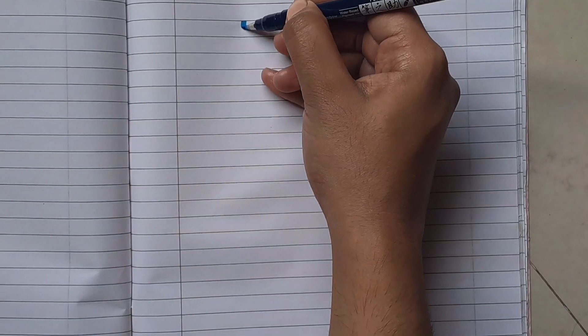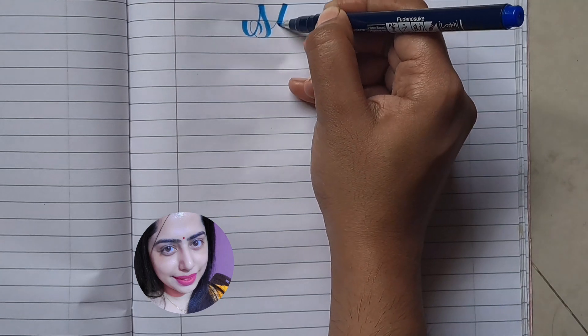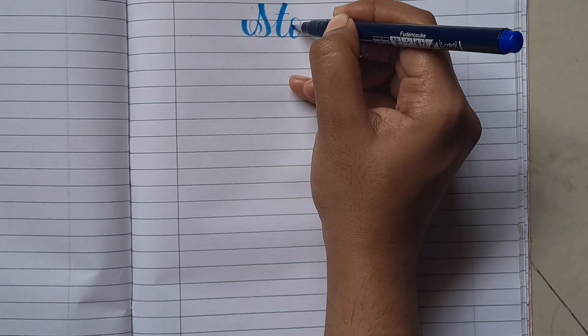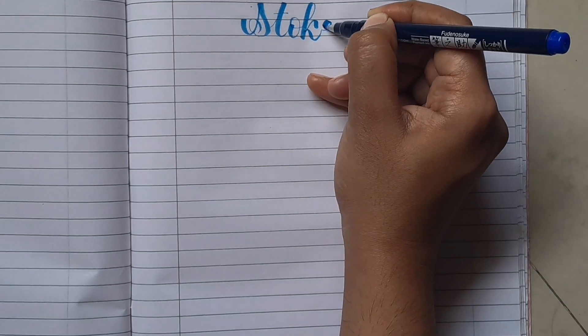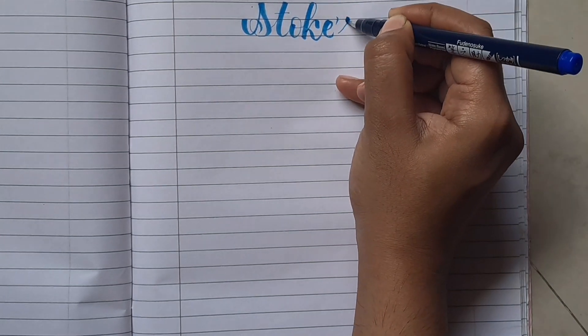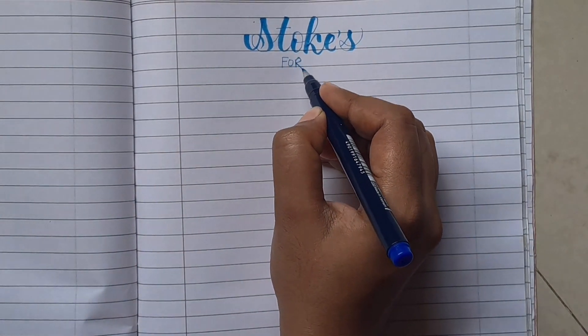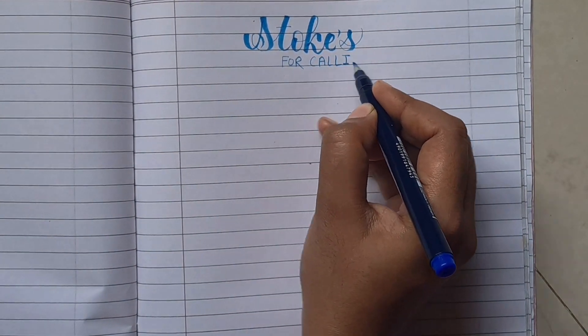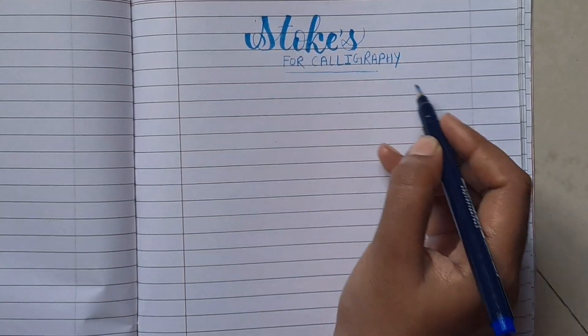Hello everyone, this is Chervi and you are watching Creativity Club. In this video we are going to share with you some basic strokes of calligraphy. So let's start.